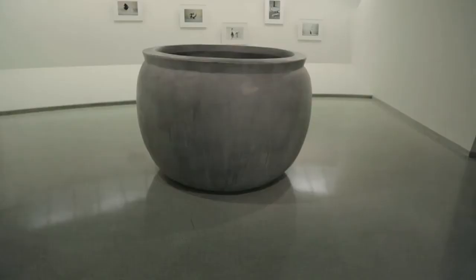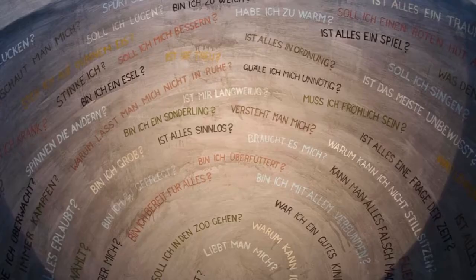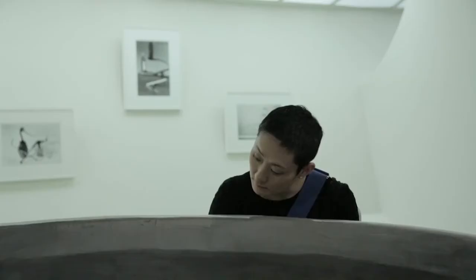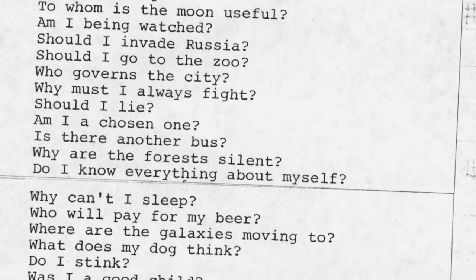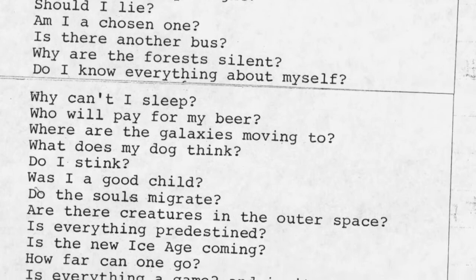Fischli and Weiss operate in an interrogative mode. Many of the works are framed around the idea of asking questions—there is the question pot, part of the gray sculptures, a vessel made out of polyurethane into which a viewer can peer. Questions literally circle around the interior written in German, and like the early questions from Rat and Bear in The Least Resistance, they range from the most banal issues to the most cosmic.